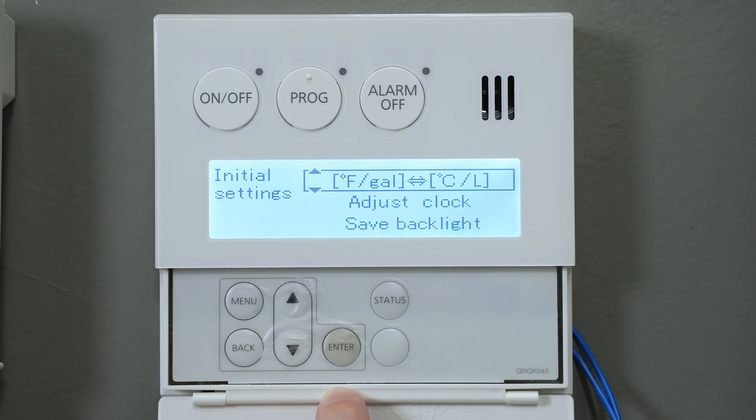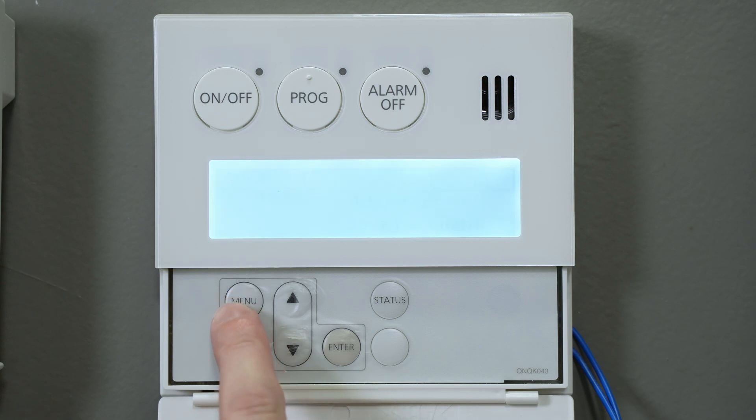After a few seconds, press the menu button to exit and you may now turn the remote back on.